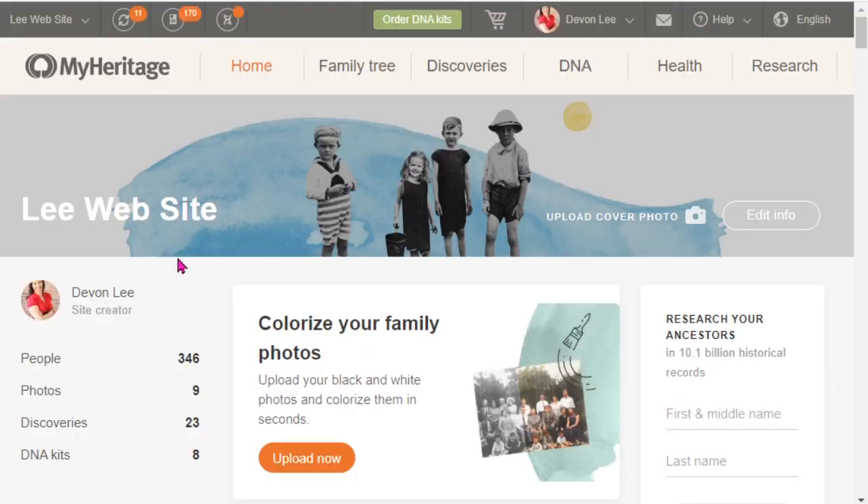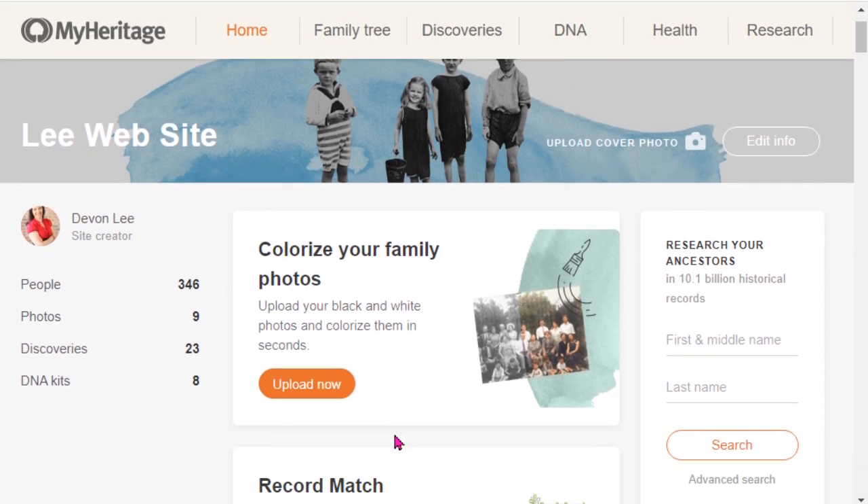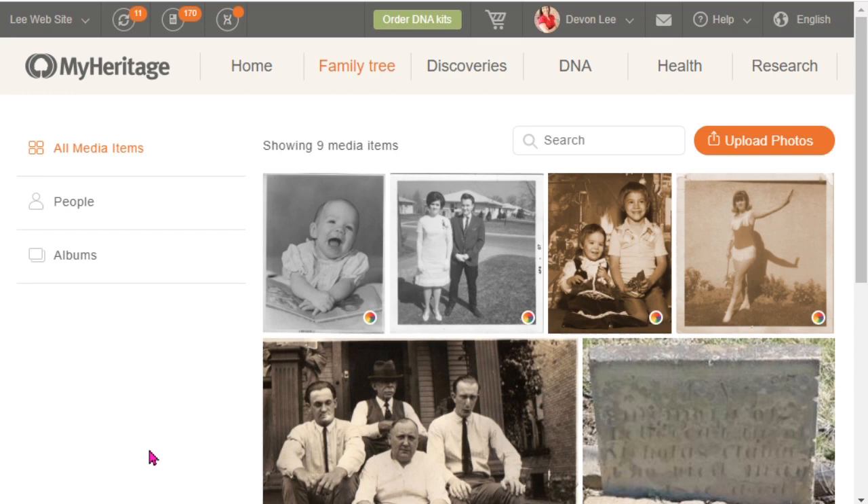Here I am on the homepage of the Leigh website on MyHeritage, and there are two ways to access the colorizing feature. Currently there is a card prompting you to upload images, but that may not always be there. The other place you can go is under 'Photos' and then 'Photo Gallery.' You can see there's a little icon above some images, which means they've already been colorized.